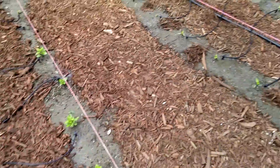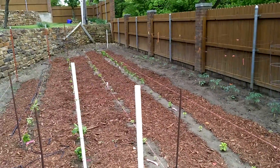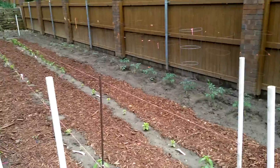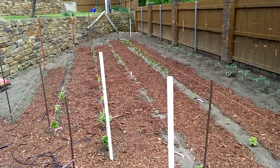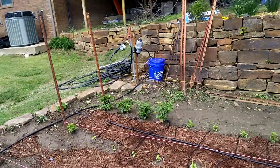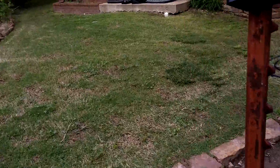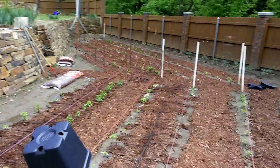Looks like everything's working good. Now I just have to finish this back half of the garden — my tomatoes are over there. I just got to finish installing all of them. Right now I'm just running water into the injector, but I'll put my fertilizer in and then we'll be good to go. Thanks for watching guys.